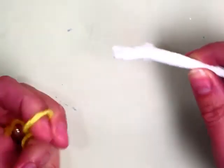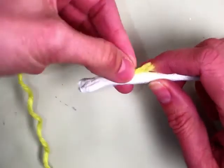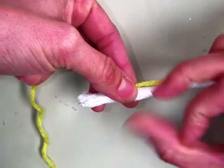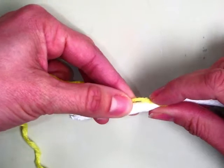You are going to start by taking the end of your yarn and putting it in the opposite direction and holding it with your finger. You want to go about two thumb lengths back — just like the top notch, two thumb lengths back. And you're going to hold on to that tip and just wrap.